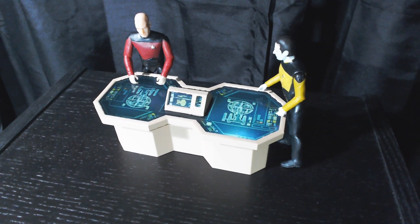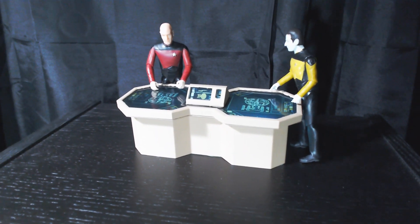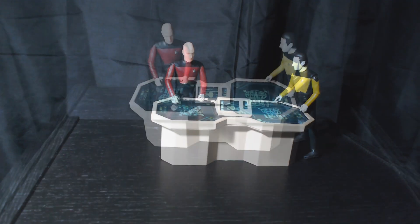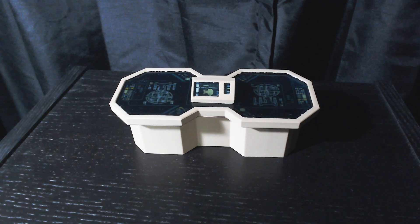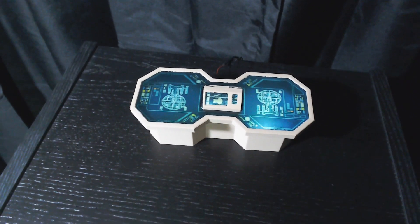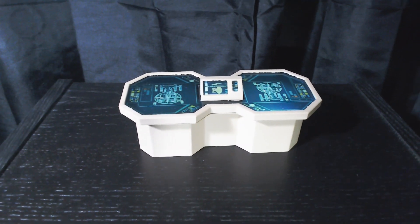I'm going to add a few layers of translucent plastic just to dull things down, but they look amazing. Let me know in the comments if there's any other particular Star Trek set pieces you'd like to see me make. Thanks for watching to the end and I'll see you in the next one.